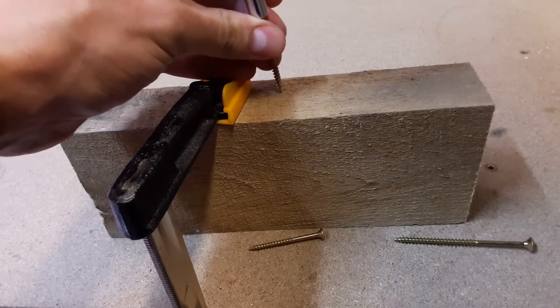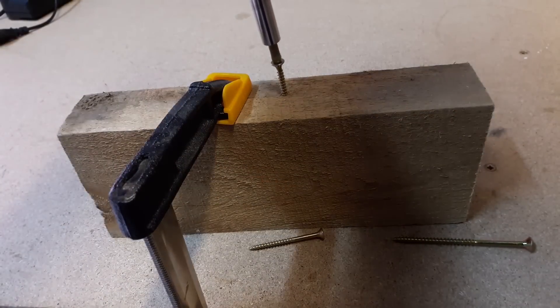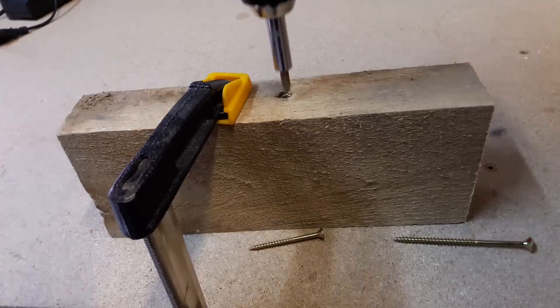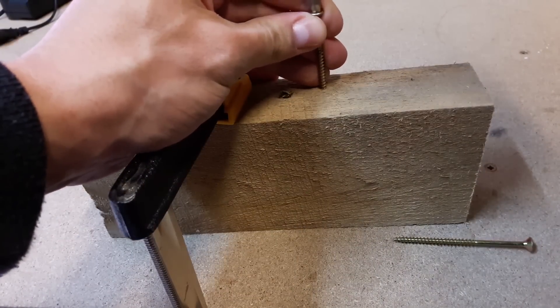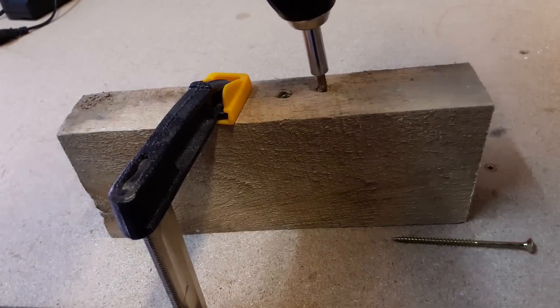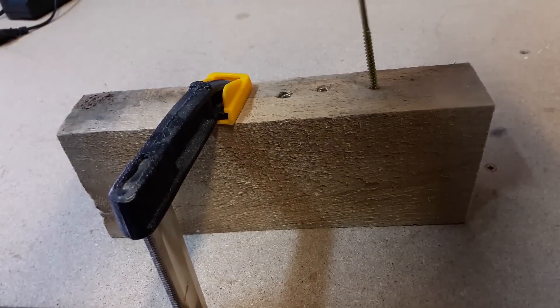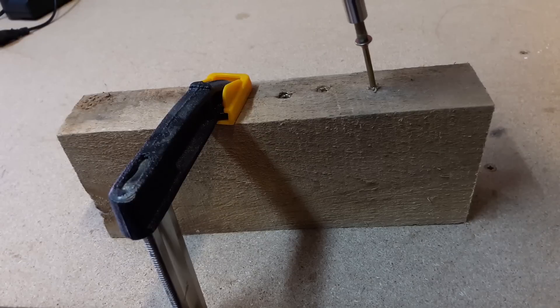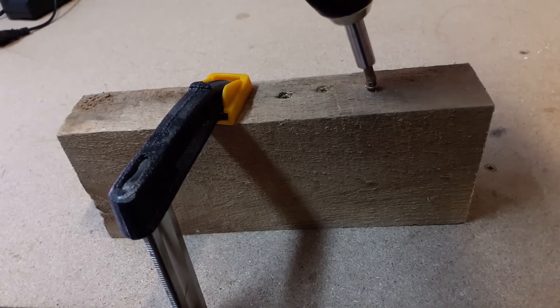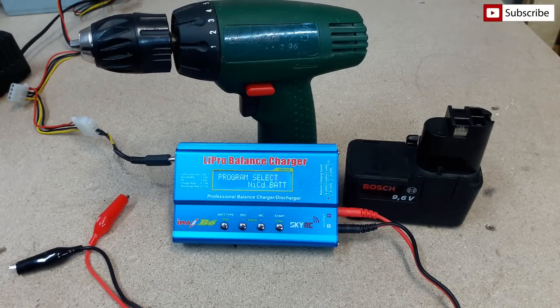Here is a quick test with 3, 5, and 7 cm wood screws. Once again, the IMAX B6 saves the day!